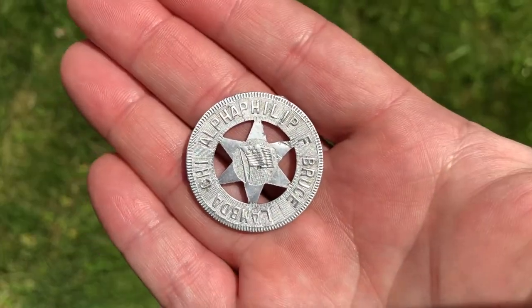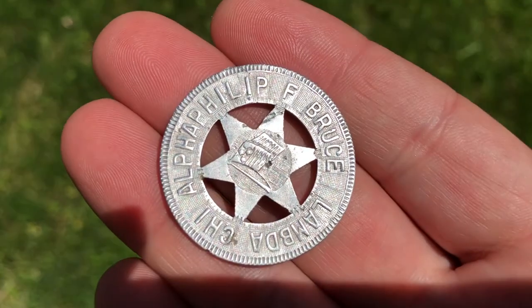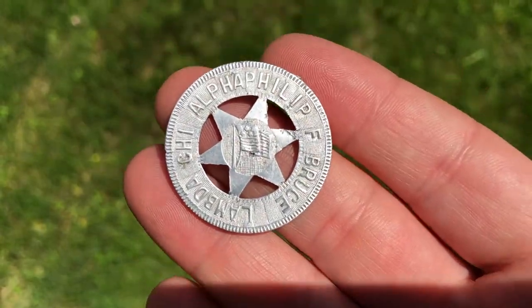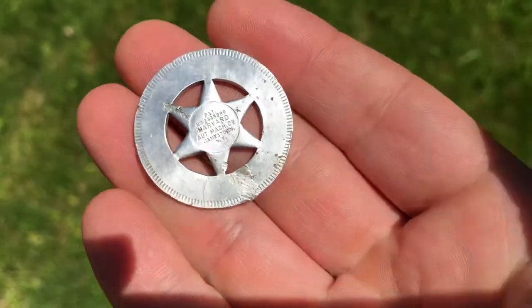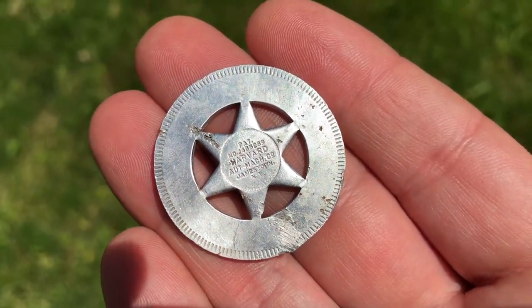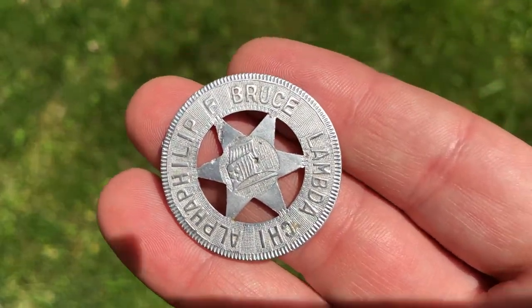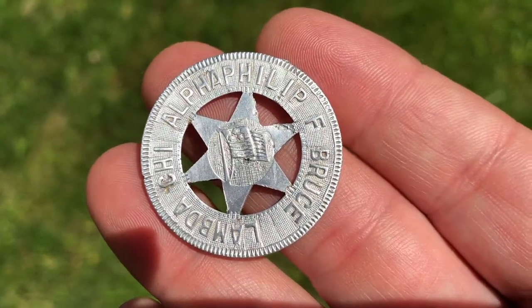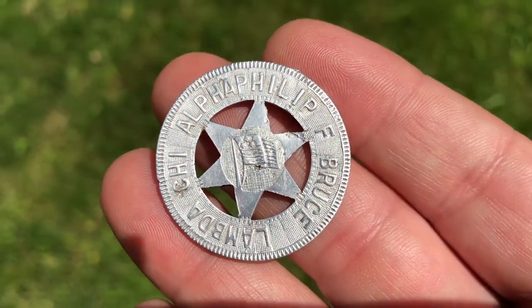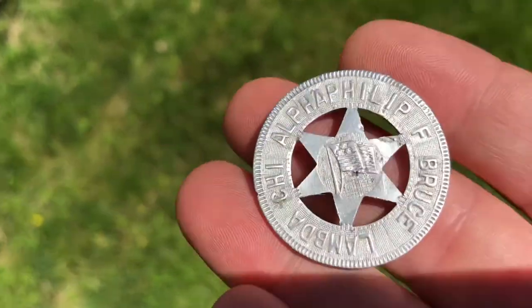There it is. I thought this was silver when it first came out, just because of how bright it was, but this is actually aluminum. There's a name on it — Philip F. Bruce — and it's got a flag on it. Doing some research after I cleaned it up, I went off the patent number on the back. It turns out these were really popular in the 40s. You could mail in what you wanted it to say, and this one appears to be an identity coin or a challenge coin from a fraternity at Michigan State University in Lansing.